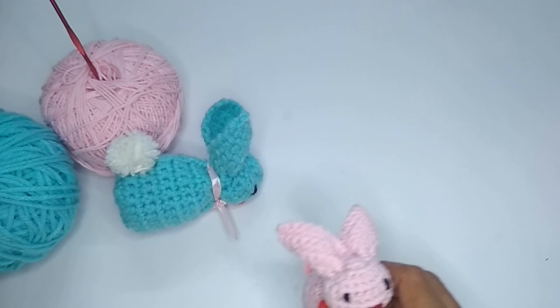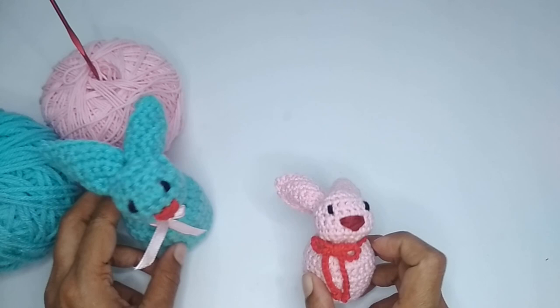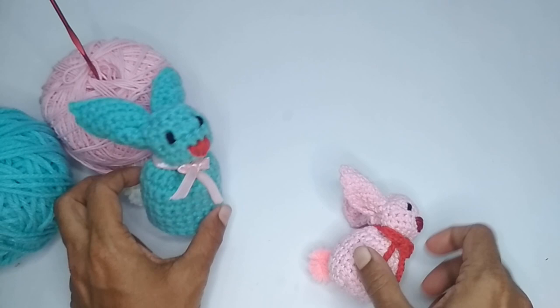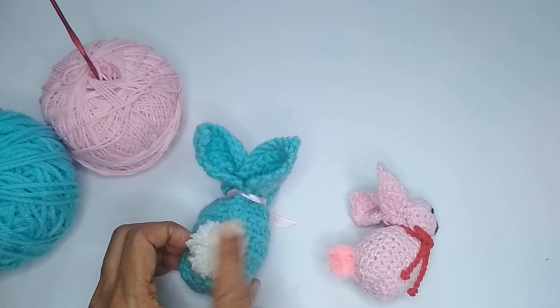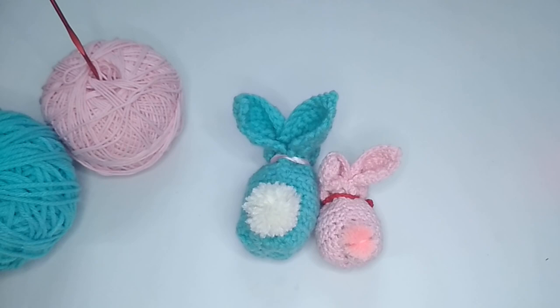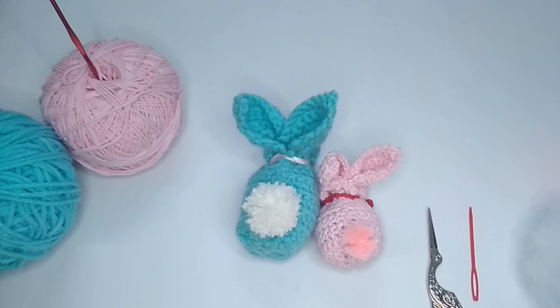Just use any yarn you have at hand with the recommended hook size. Apart from that, you'll need some scrap yarns in red and black. If you want to make a bow, you can use a ribbon or yarn — I've made one with red yarn and another with a satin ribbon. You'll also need yarn or a pompom for the tail, plus a pair of scissors, a darning needle, and some stuffing.